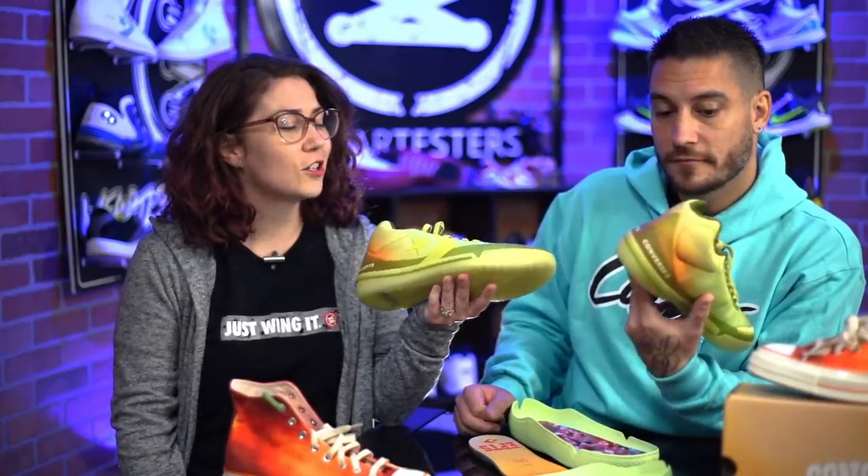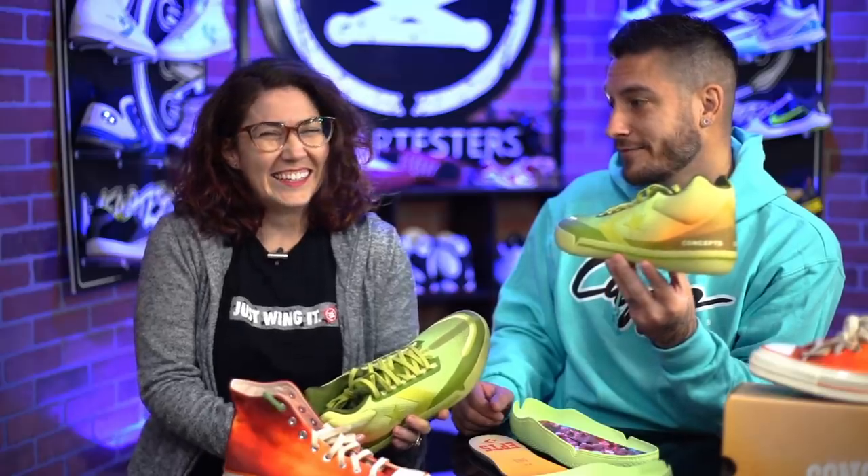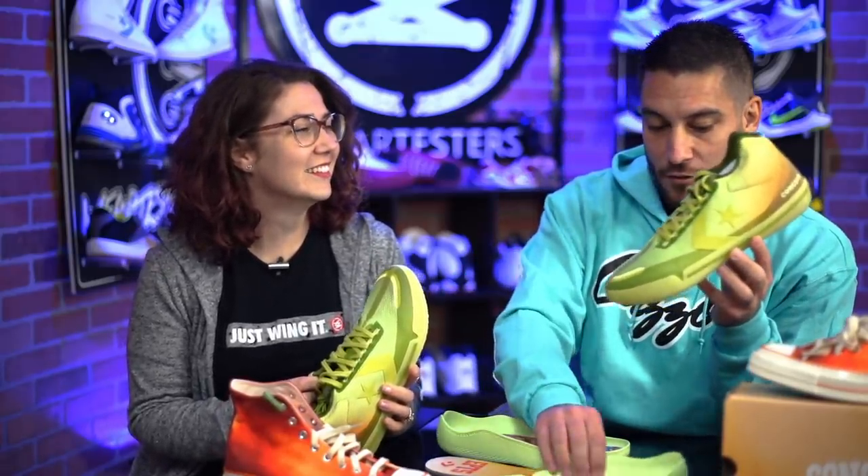Fun fact: the peach that we all know and love today — if you like peaches, I don't really — originally were more of this shade. They started crossbreeding it, and so now that's why they're not this green color and are more of the orange color. That makes sense for the fade to the orange in there and everything. It's so random that you'd learn about peaches in a sneaker video.